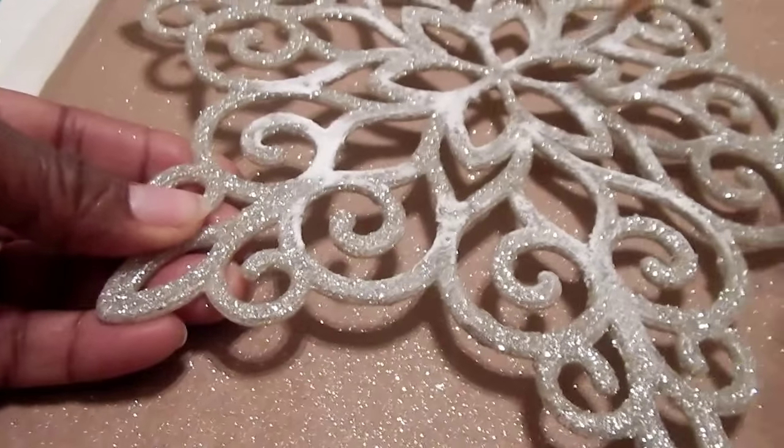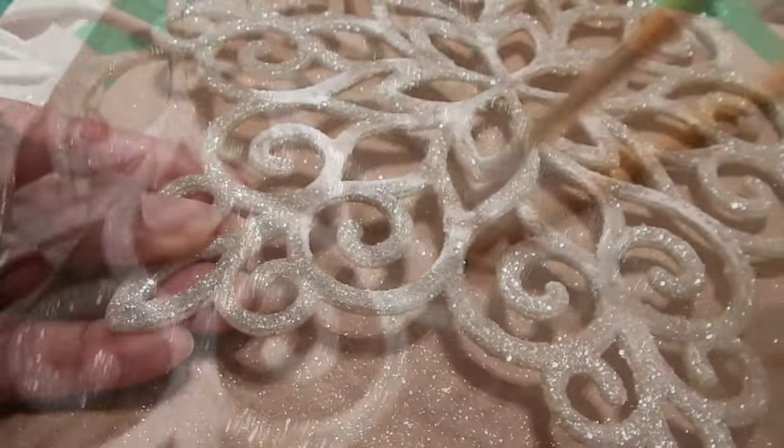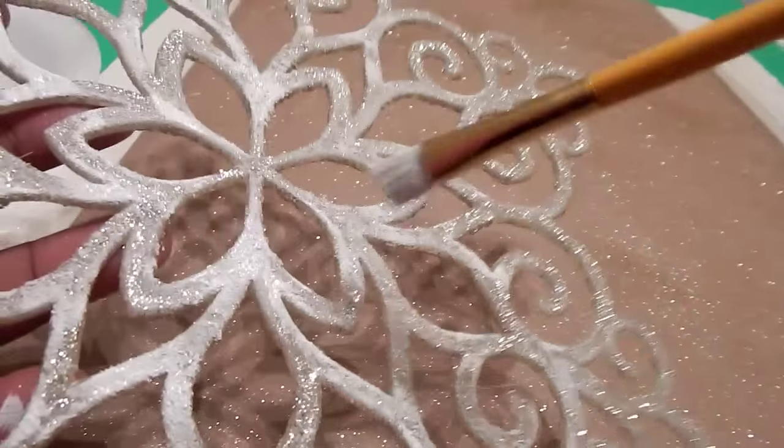I'm pretending that Jack Frost has paid my little snowflakes a little visit, so I'm simply taking some white craft paint and basically highlighting the actual snowflake.